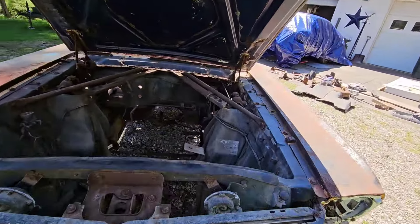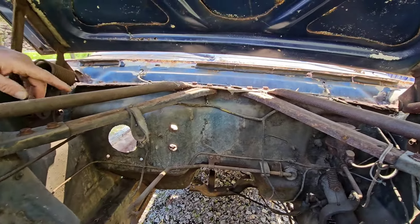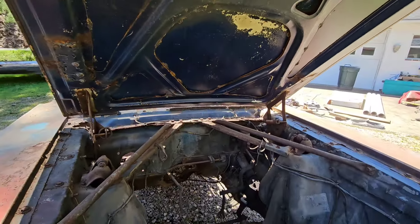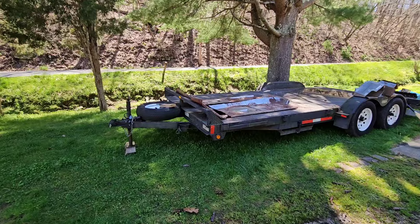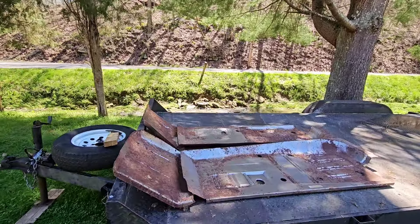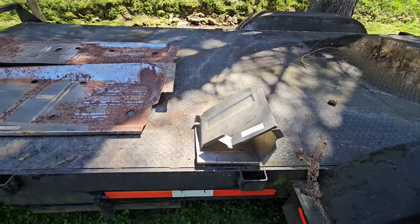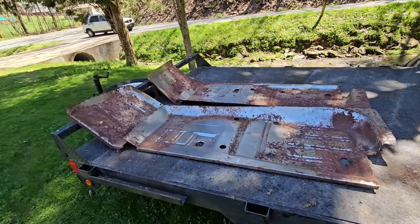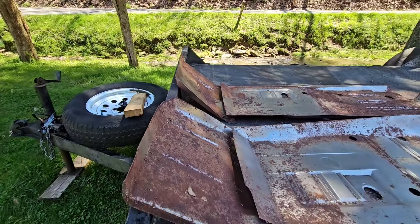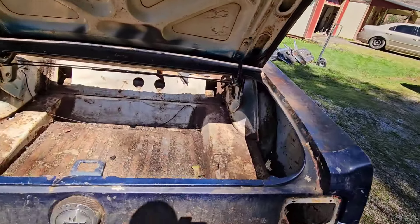I was noticing the frame rails were pretty good up this way. A lot of them rust out through here, but these look good. We have both front torque knobs, left and right. We also have full floors — full floors. The kick pans up here are pretty good too.